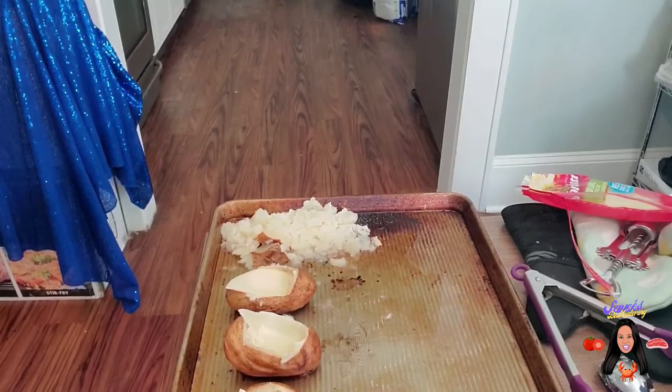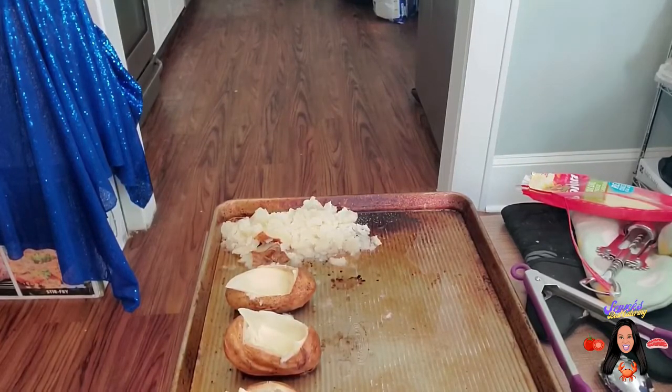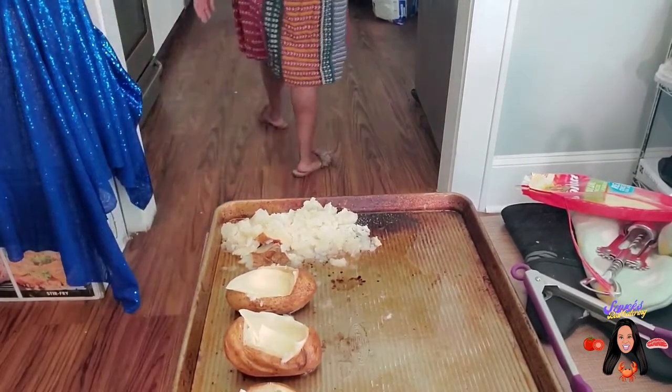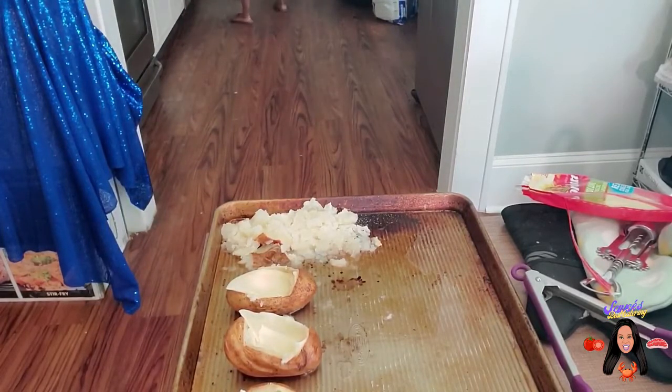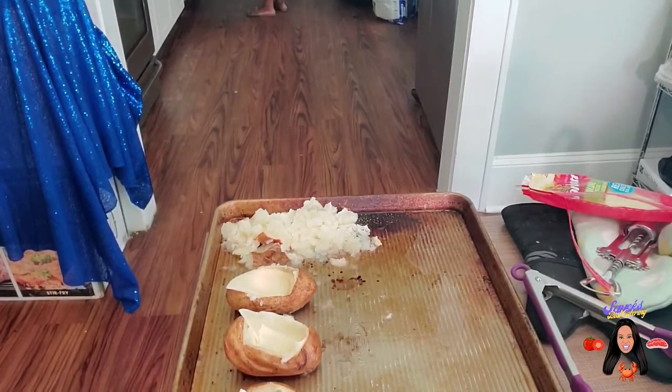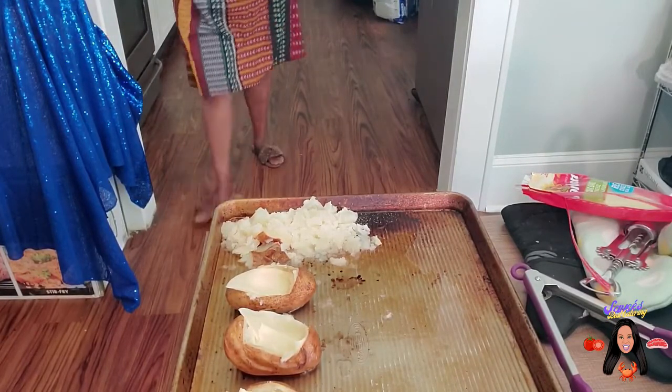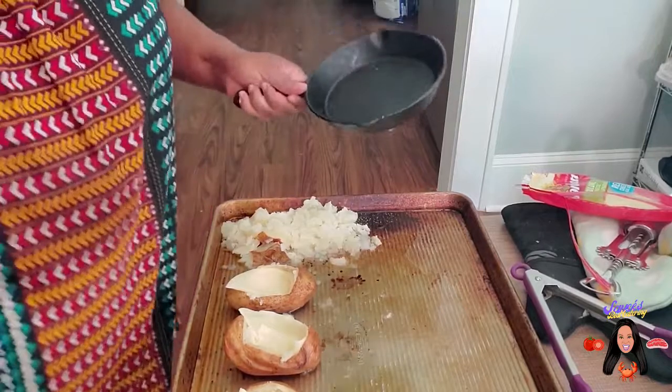This food processor is bigger than my other one and it has a hole in the bottom, so when you lift it up everything comes out. So we're going to have to spoon it. Let me get a bowl to put some in so you can still see what I'm doing. Unfortunately, the way it was made, if I take the bottom out we're messed up. So I'll use our little pretty skillet here real quick.